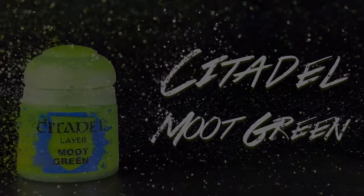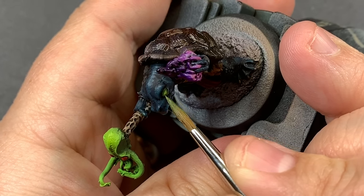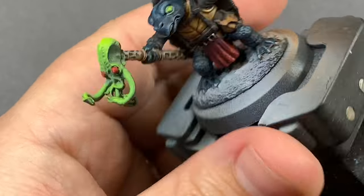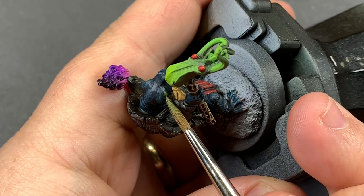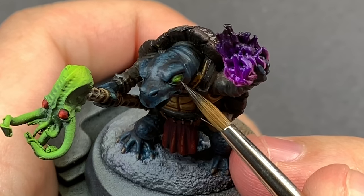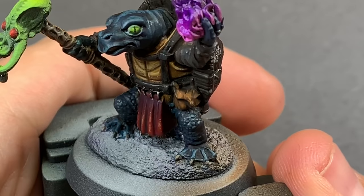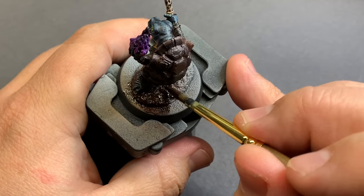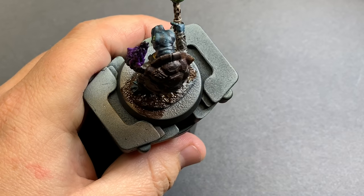Coming in with some Moot Green I'm going to tie that Cthulhu magic into our warlock by dropping it into the eyes, so he's got that magic from within and part of that whole Cthulhu staff feel. What I really like about putting green in the eyes is that it gives that secret — he's hiding something within him — and it definitely lends to that story, which I think is pretty awesome.